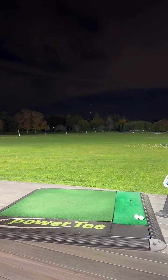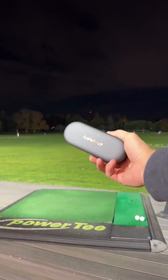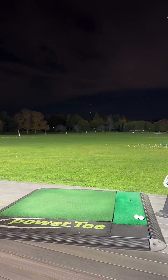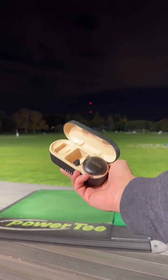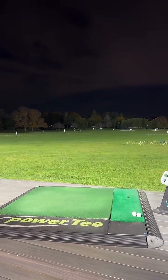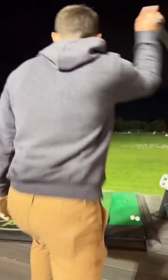Dude, which ones did you get? I got the Anchor Works — check it, these circle ones. I absolutely love them. Anchor Works, they're the circle ones. Check it out — I'm wearing one and I got the receiver in right now. Alright, I'm going to bring it back down and hit a nine iron, unless you've got a suggestion. I'm trying to get more people in here.